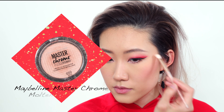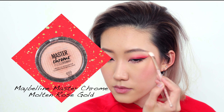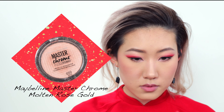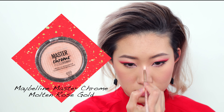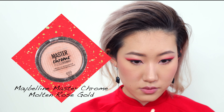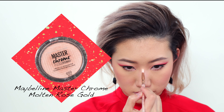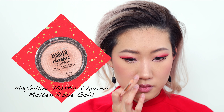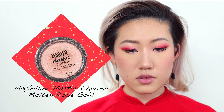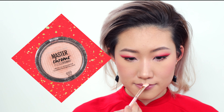Next up we're going to highlight my face, which is my favorite step. I'm using the Maybelline Master Chrome Highlighter in the shade Molten Rose Gold. I'm going to start by highlighting my brow bone area, then move on to my nose bridge doing a straight line down the center and a dot on the tip of my nose. Don't forget your cupid's bow, and last but not least, on top of my cheekbones.